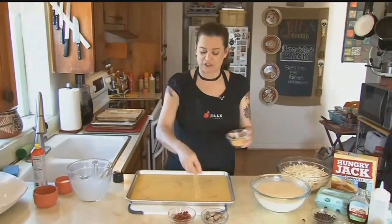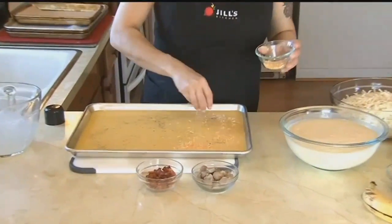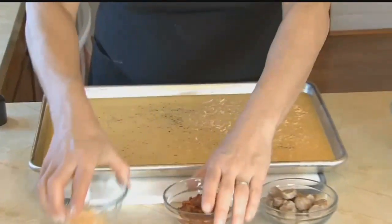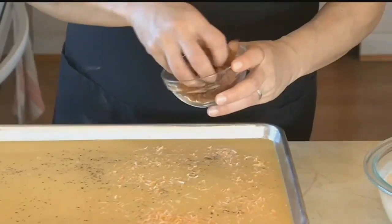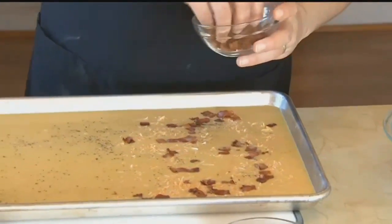The other side, though, I'm going to load up with some shredded cheese, as well as everybody's favorite — bacon. Feel free to use as little or as much as you want.